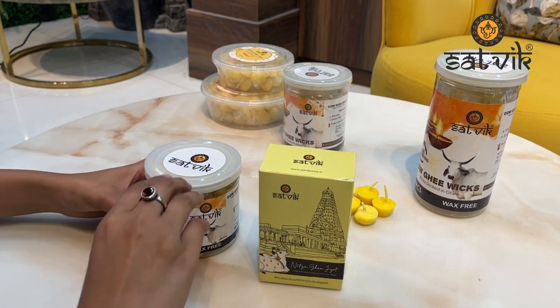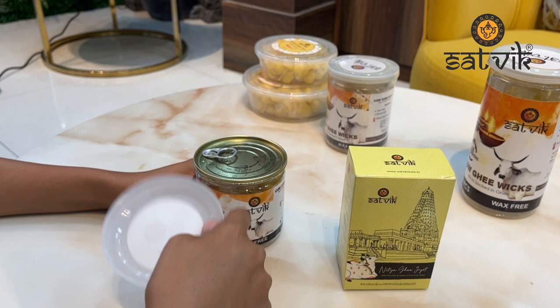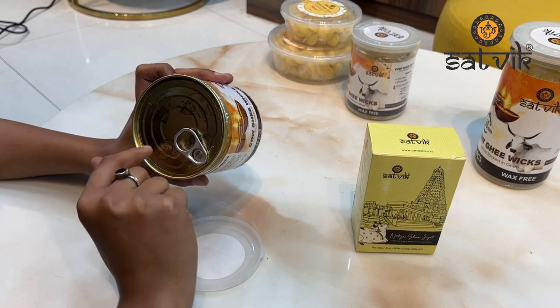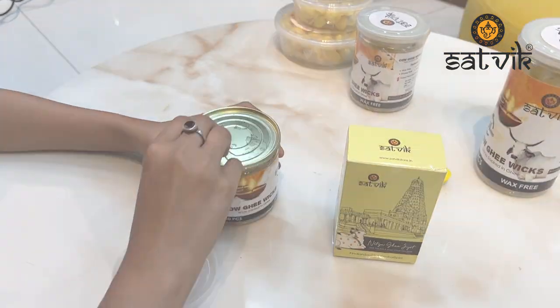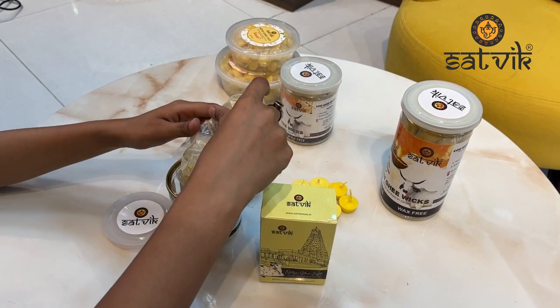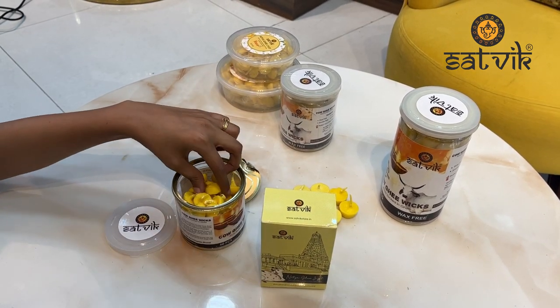It is a totally airtight container, which I am going to demonstrate in front of you. First you will remove a plastic cover, and after that you will get the tin packaging. There are good instructions on how to unbox it. Now we will unbox it. If you want, you can transfer all your ghee wicks into this box and use it on a regular basis.